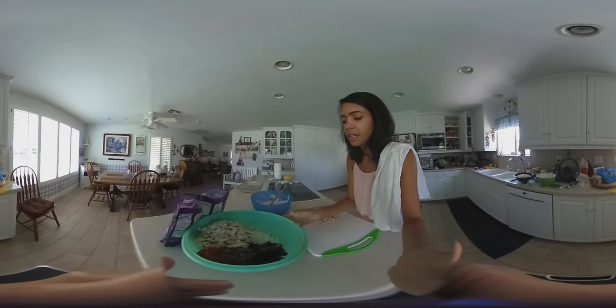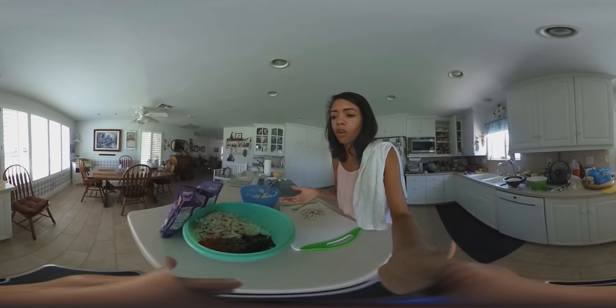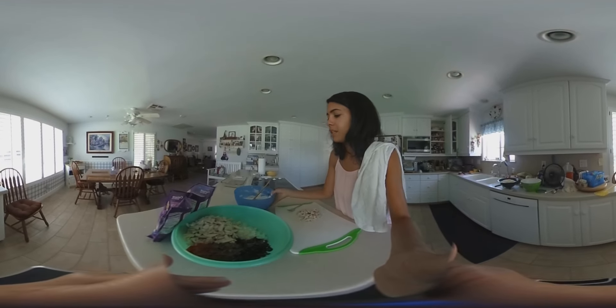Here are the ingredients. It actually takes quite a few things, so you may not have all of these things in your kitchen, but you might. It's two parts.